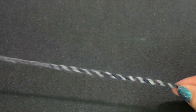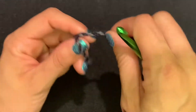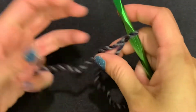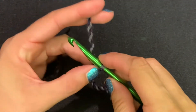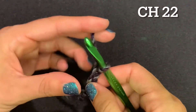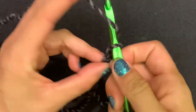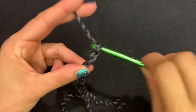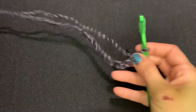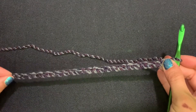This is a nice one-two, one-two wash rinse repeat pattern. You're going to start with a slip knot, and depending on your yarn you may want to chain more or less — I'm going to chain 22. I've chained 22; this is going to be the width of the cowl.